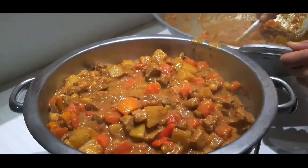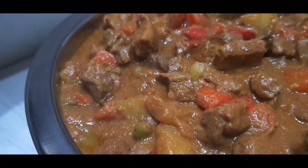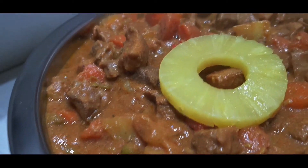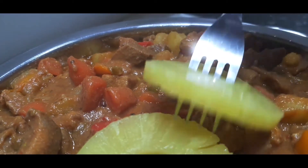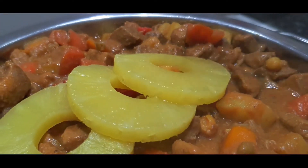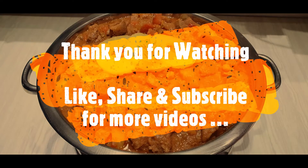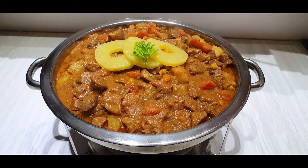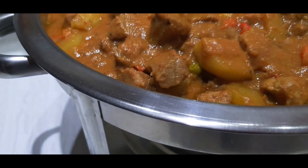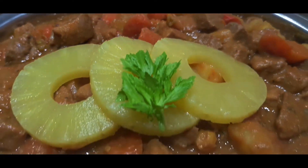It is a very well-known recipe back home in the Philippines, especially for big occasions like weddings, birthdays, christenings, or even family gatherings. You can try this recipe — it's easy to follow and great to share with your family and loved ones on a special occasion. Thank you very much and God bless. Please continue to support our YouTube channel and Facebook page Luto ng Kunoy Abroad. Goodbye, see you in our other videos soon.